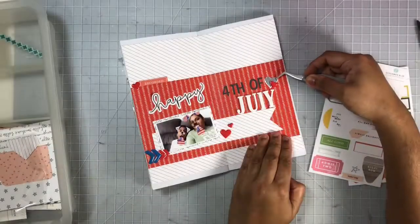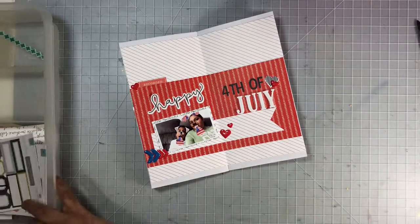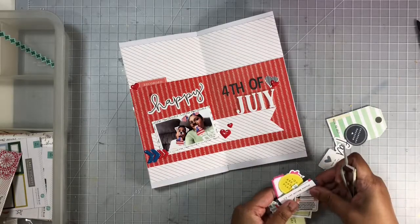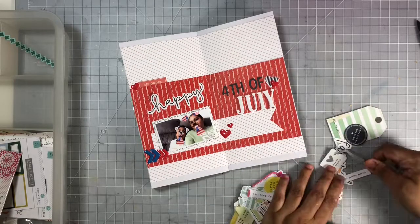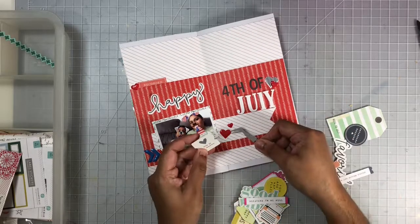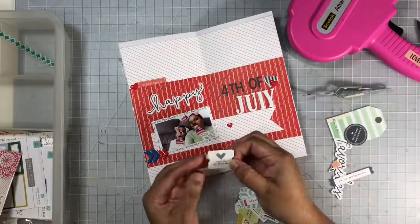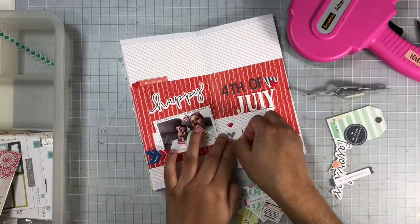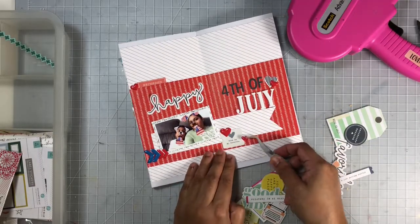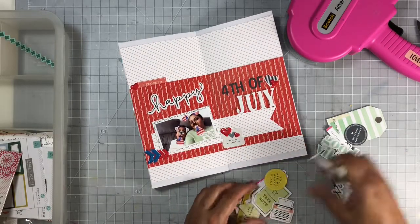I'm noticing that I have a bit of white space above that red strip that goes across the layout, and I wanted to add some elements going up towards the top and maybe just a little bit on the bottom as well — I really did not like how that white space looks. So I'm going to add some word phrases above that red strip, a few more puffy stickers, and some die cuts that came with the Gossamer Blue kits.